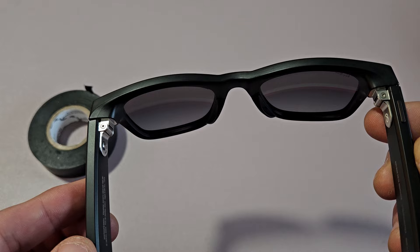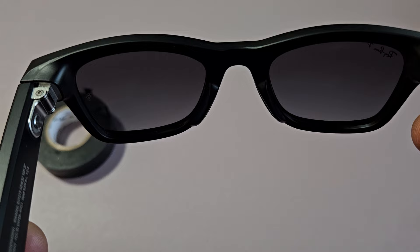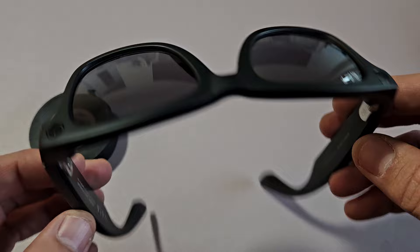If I do a record and press and hold the button, it says the same thing: 'The capture LED is blocked. Unblock the front of the glasses to use the camera.' Even if I say 'Hey Meta, record a video' or 'Hey Meta, take a photo,' it gives me that same message.